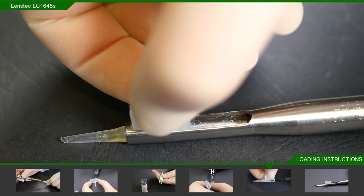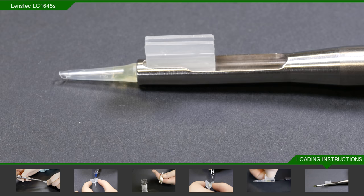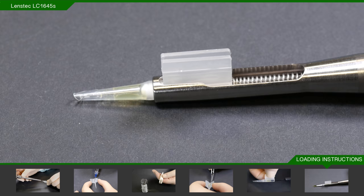Straight away, take the injector and place the cartridge angled slightly downwards into the loading space at the top. Push it in all the way so that the closed flaps of the cartridge butt up against the front end of the loading space. Then either push or screw the plunger into the back of the cartridge and advance the lens until you can see the white plunger tip at the start of the barrel.